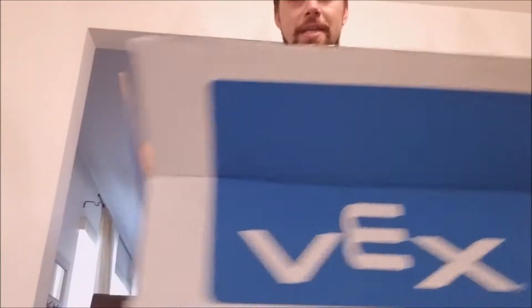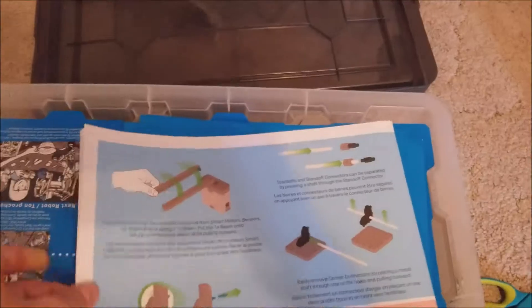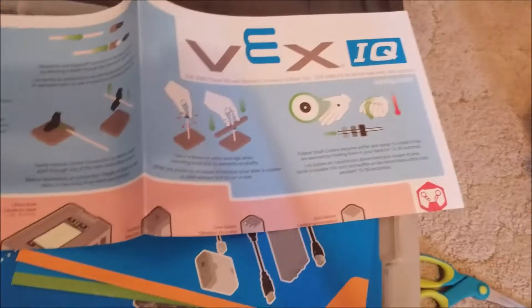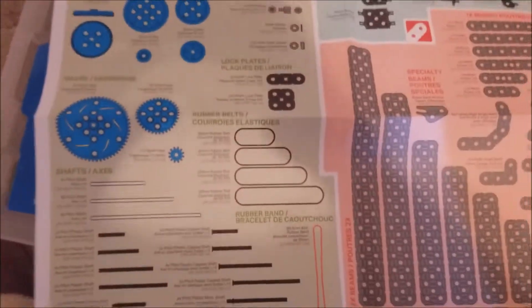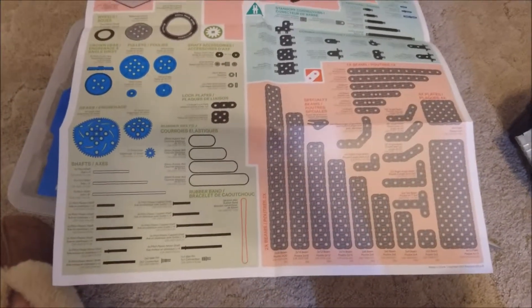It comes in a nice handy box kind of like this. So after doing a little bit of organizing, I'm going to show you how I like to set up the box. This is something you'll be tempted to throw away, but don't. It's basically a catalog of all the parts. The neat thing about it is everything is to scale.